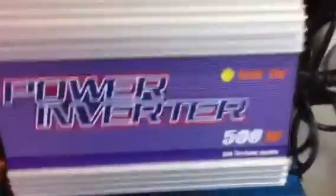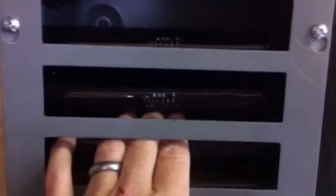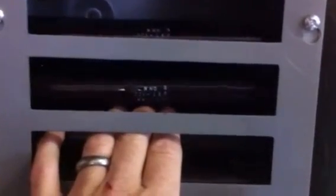We're going to simulate this grid tie inverter malfunctioning. We're diverting — I'm going to just unplug it, pretend it's just not working. Now it's going to divert. There's no watts coming in — where are they going? Right in here. Putting my hand here to make sure... yeah, here we go, I can feel the heat. So there it goes — there's your fail safe.